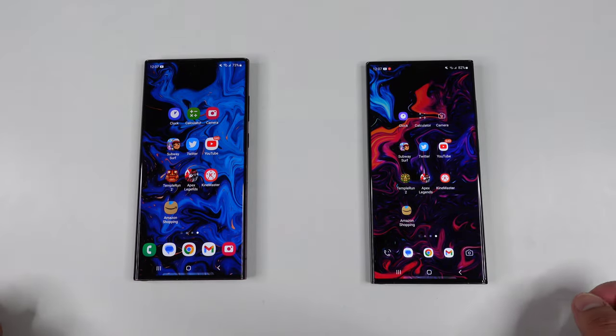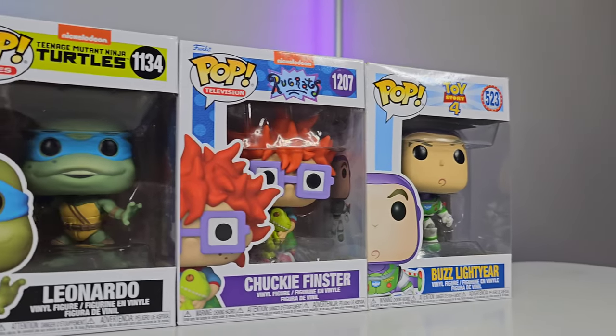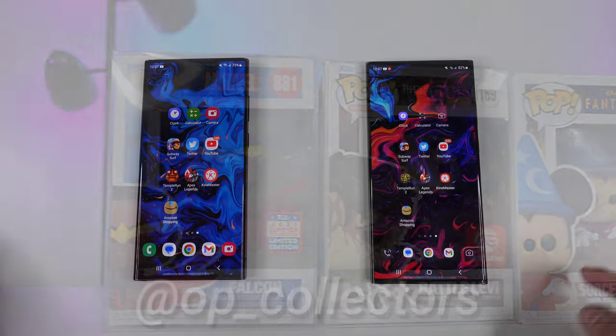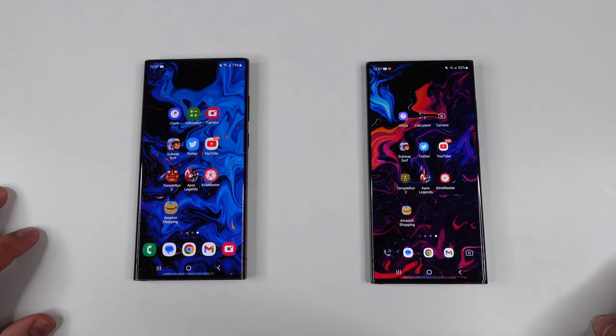Before we get started, let me remind you of a giveaway that I'm partnering up with my brother on — we're giving away some Funko Pops. For those of you who want to win one, head over to the Instagram page linked down in the description or the pinned comment below. Make sure you follow that page, leave a comment in the giveaway post letting us know which Funko Pop you want. Keep in mind this is a US-only giveaway. Good luck to everyone!